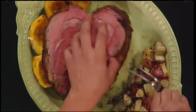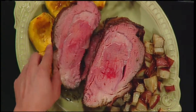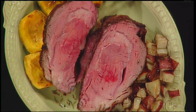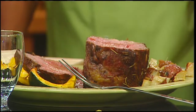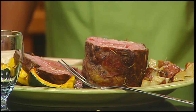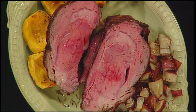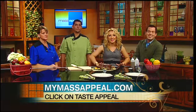While Chad's finishing up slicing, let's talk about the other things we have here — the potatoes and the acorn squash. It's a lot like butternut squash. Most people don't try to peel it, so you usually roast it in the skin. This we roasted with olive oil, salt, pepper, and maple syrup. And we did rosemary roasted potatoes with the same seasoning as the rib. We put it all in one pan, so all you have is one pan to clean up when you're done. If you want a copy of this recipe, visit us online at mymasseappealed.com.